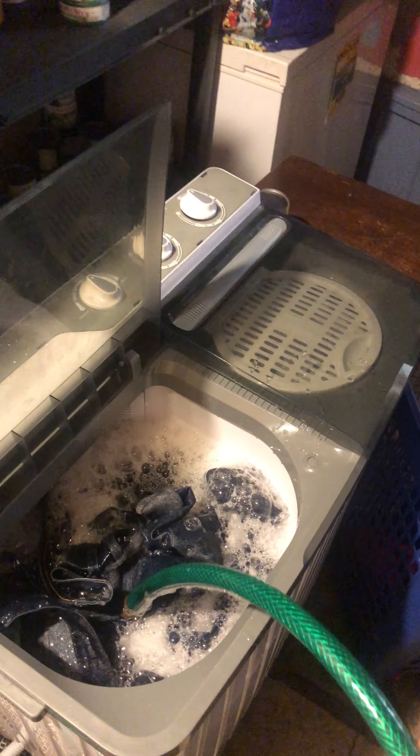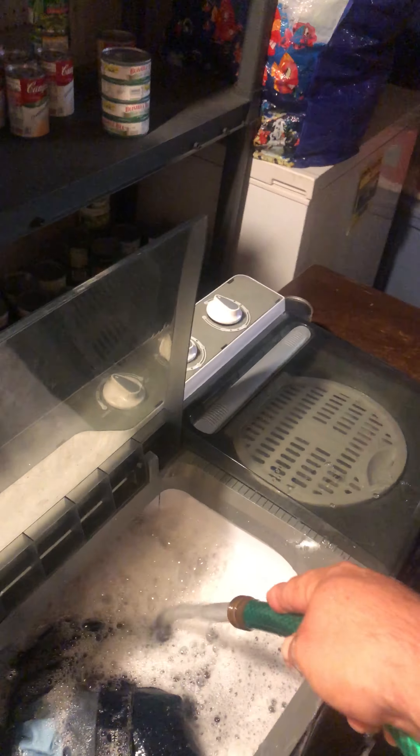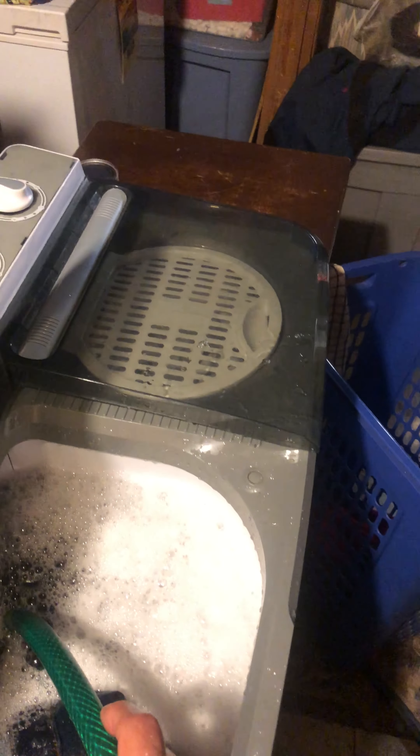Four pair of jeans for a guy my size — that's kind of pushing it. I'm gonna fill the water line up and again, four pair of jeans. You use a water hose — anybody who owns one of these things will tell you that.